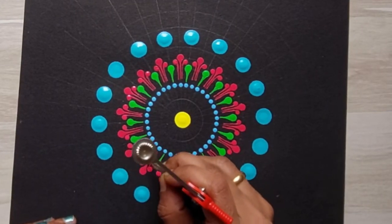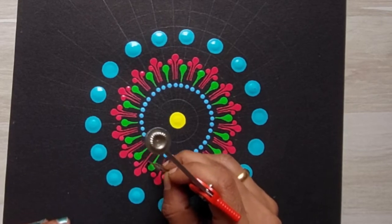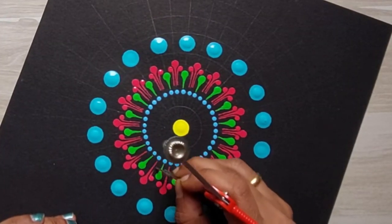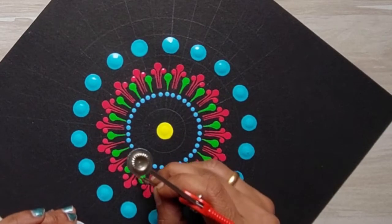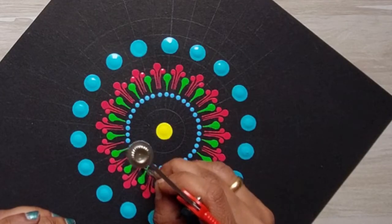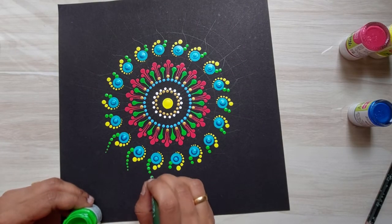Dot painting is like a meditation. It relaxes you and makes you calm. You get engrossed in the patterns and get into focused creation. It requires a lot of patience and attention to detail, but at the end, it gives the satisfaction of deep focused work.